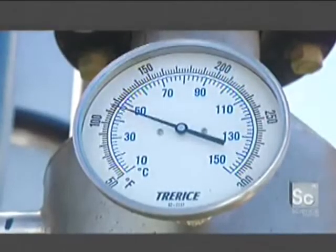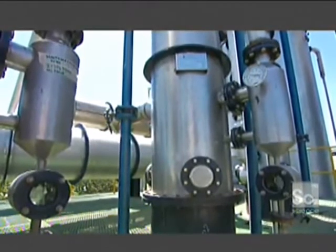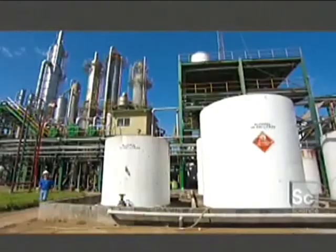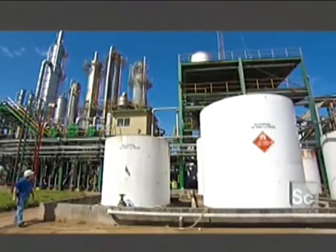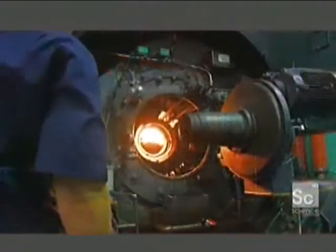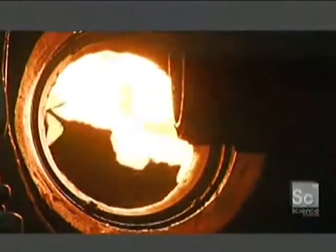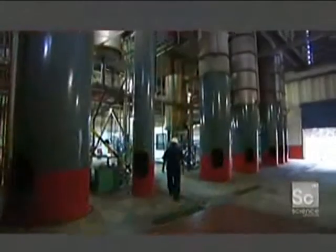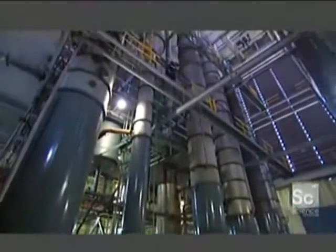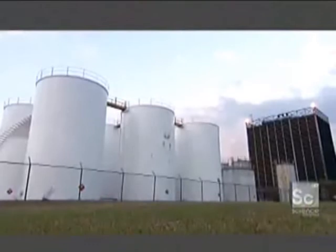The ferment must reach 176 degrees Fahrenheit to distill into raw rum. Then it's stored in 13,000-gallon containers until they test it for quality. These gas-powered boilers provide the steam heat for the distillation towers. Workers monitor the distilling towers day and night. This facility can produce more than 10,000 gallons of raw rum a day, all stored in these gigantic silos.